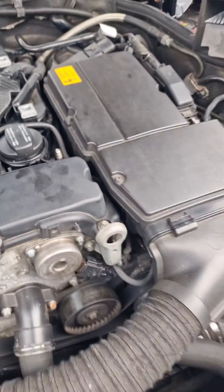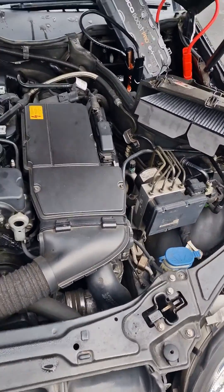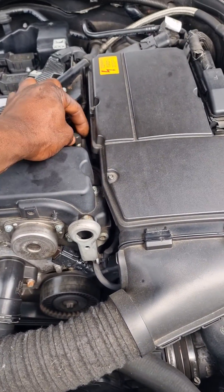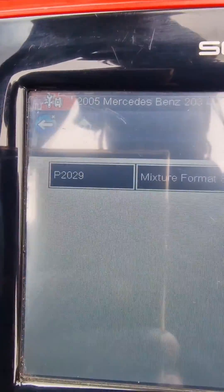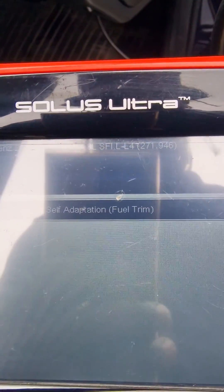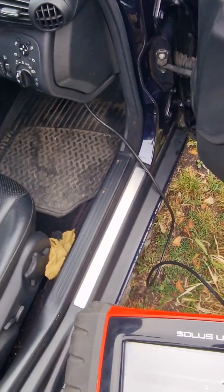There's no fuel in there, so it could be a fuel pump issue. We're going to carry on diagnosing. We've got fault code P2029 — mixture formation self-adaptation fuel trim — so it's complaining about some sort of fueling issue.